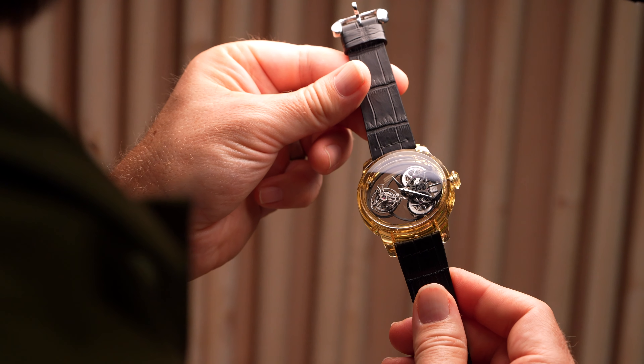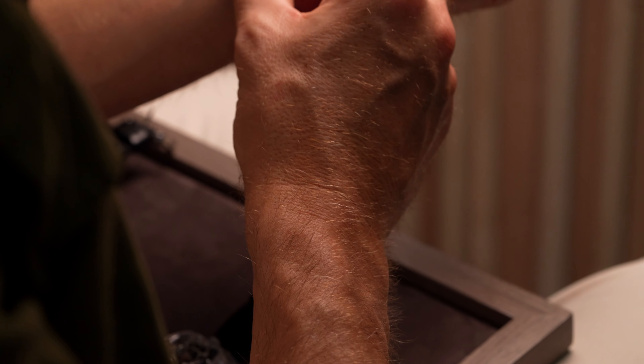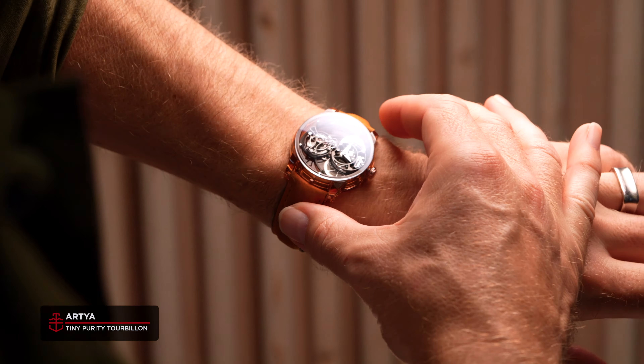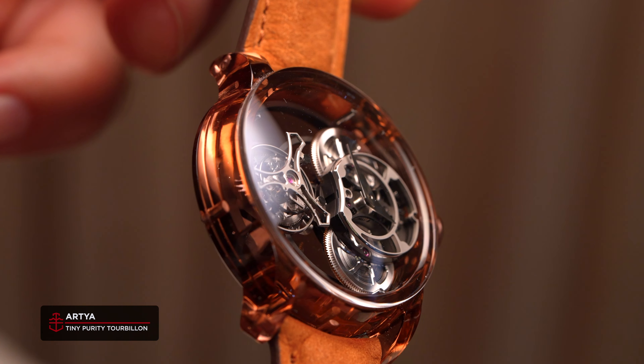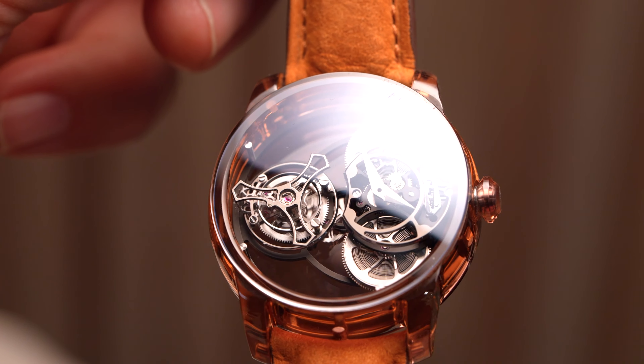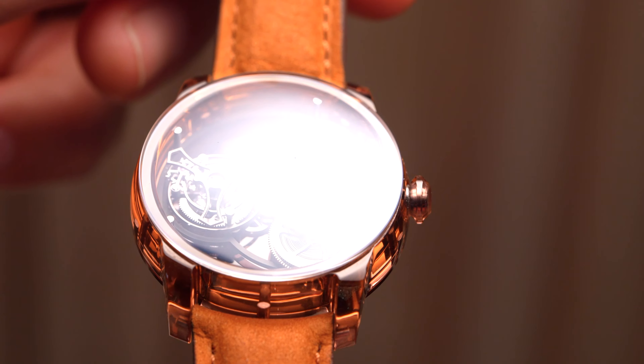While the Purity Tourbillon is full of technical prowess, it's definitely bulky. For those who prefer something a little bit more tasteful, the Tiny Purity Tourbillon exists in a 39mm case. The movement has been adapted to the smaller size by squishing the components in closer together, while still giving that jumbo tourbillon cage some breathing room.